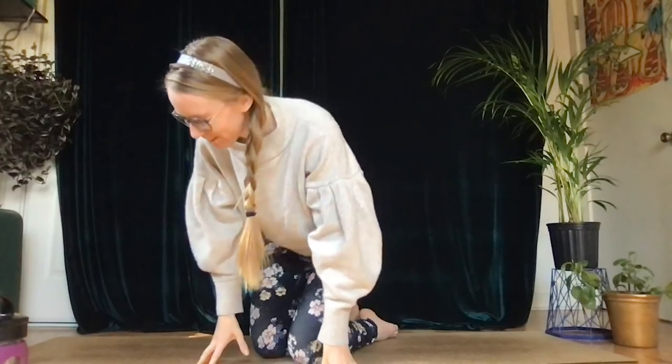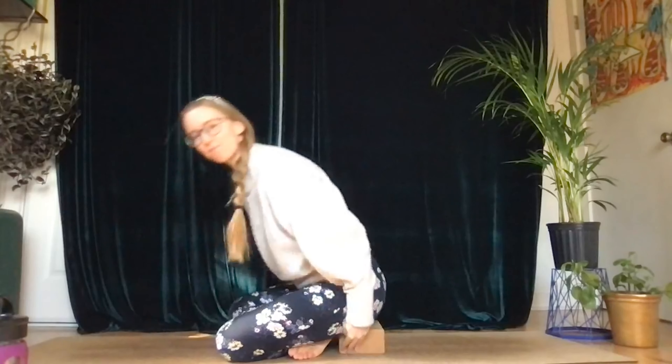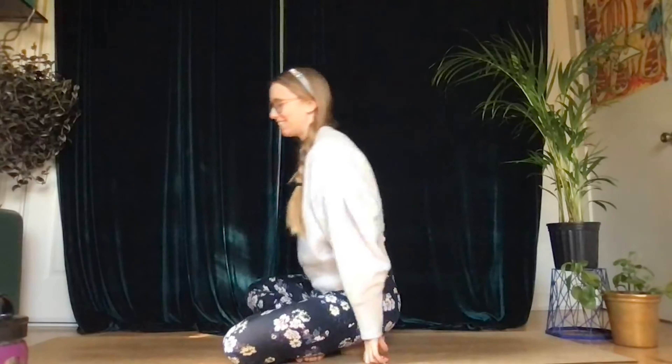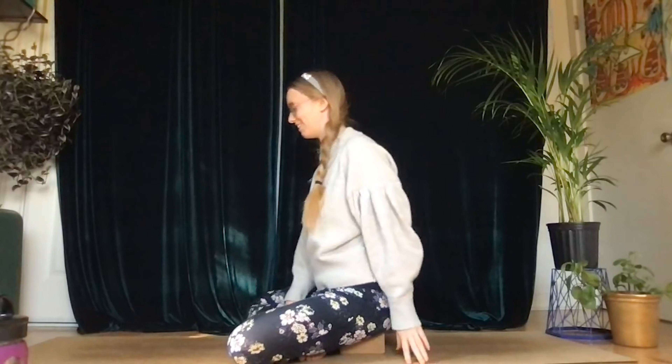Before we begin I want you to just find a comfortable position. That can be simple seated, it can be on your knees like I was in the beginning. If you feel like you're always struggling to sit up straight, you can grab a block, a pillow, or a small blanket and place it right underneath your sit bones to help find a little better alignment. I'm going to go ahead and do that for myself today, just to give a little extra love.